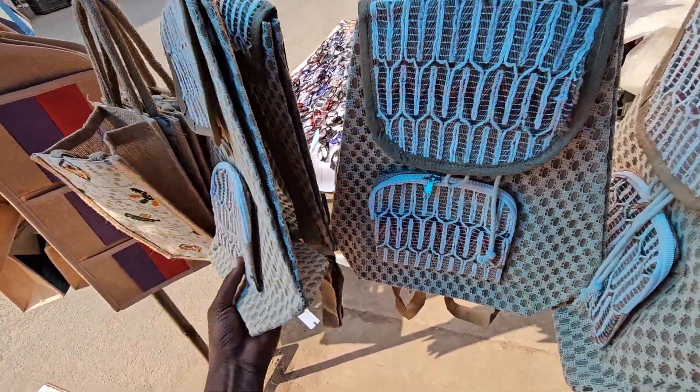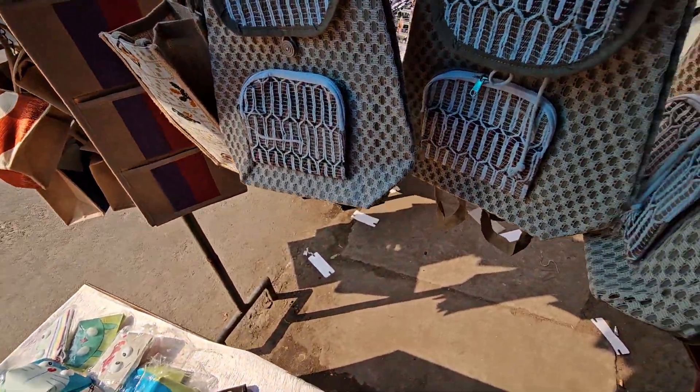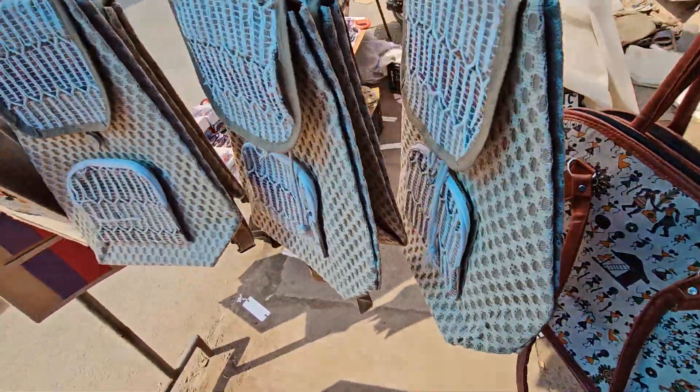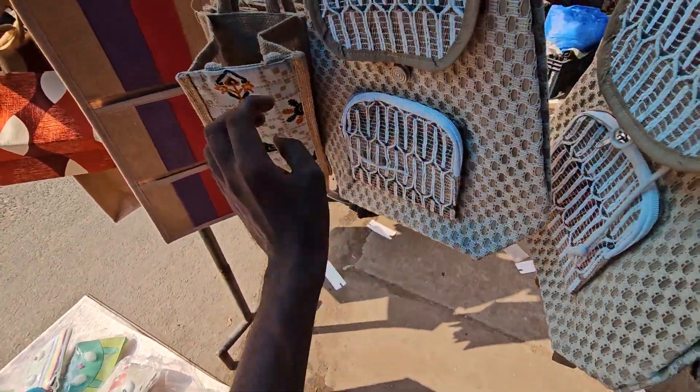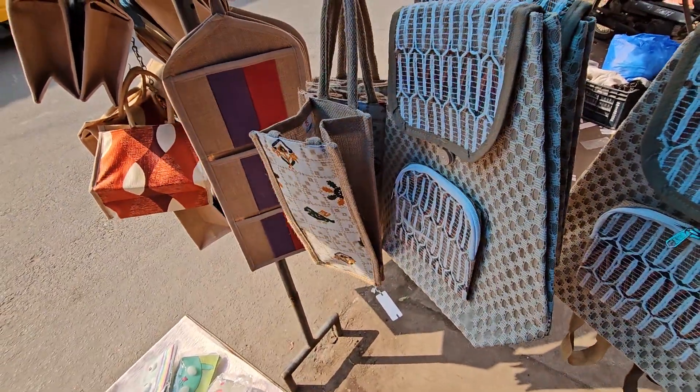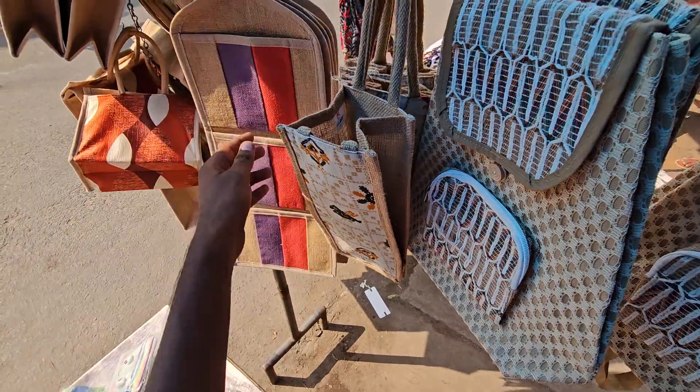And another one is a sling bag — backpack type model. Here, the water bottle holder is included. There are two bottle pockets, and we have a few colors available.